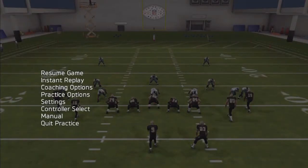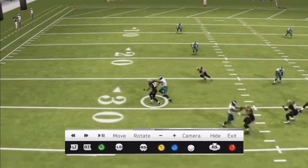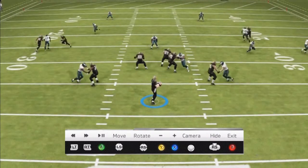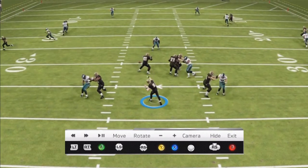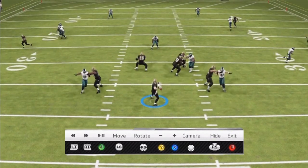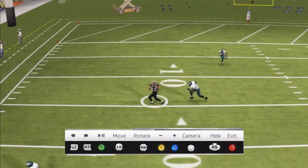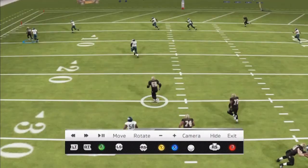Instant replay real quick. He's bump-running my guy. When he fakes like he's going to the outside, that's when you want to give him the ball. I threw it just a little bit early — right before he cuts. See, when I throw the ball right before he cuts, and then when he cuts, he gets just enough separation from that route, able to run it. Almost for the touchdown.